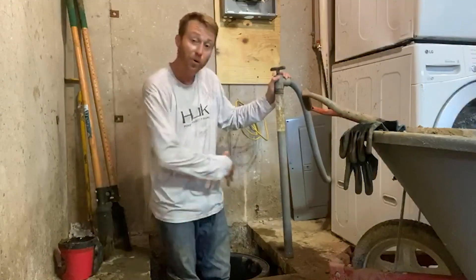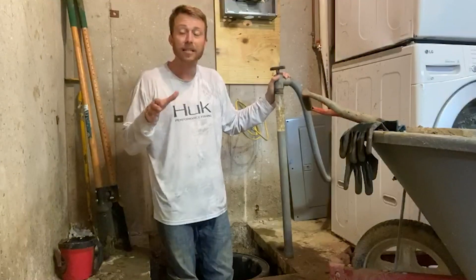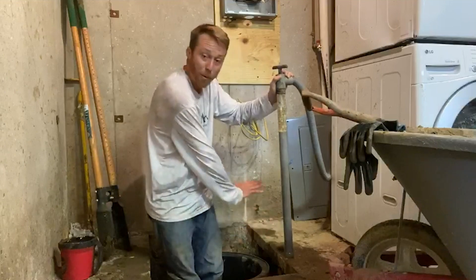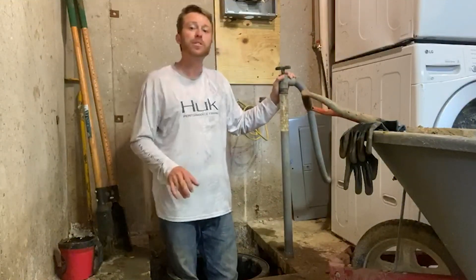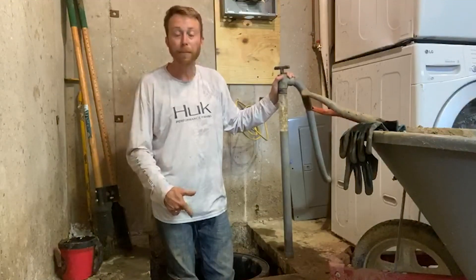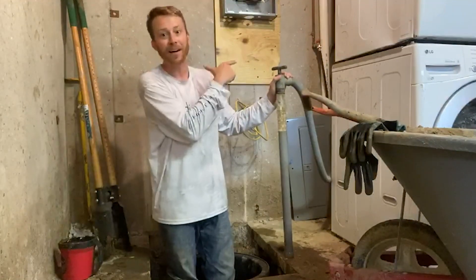We are so close to getting this thing dialed in. We're going to backfill the gravel, leave about four inches shy, and then I'm going to take the six or so bags of concrete I have outside and layer the top portion so it all is flush, falls just a little bit toward the sump pump, and should be perfect. From there, it's installing the sump pump components, tightening everything down, and shooting the water out and away from the house.